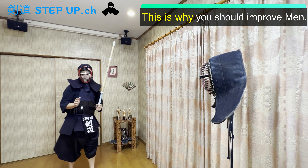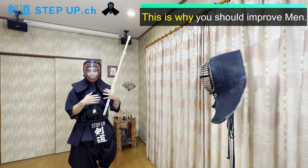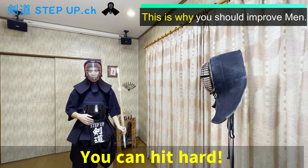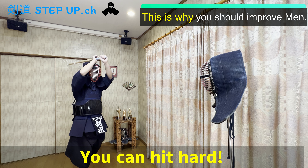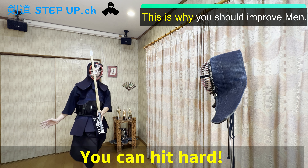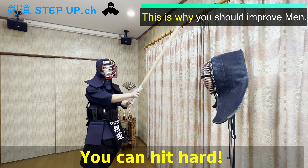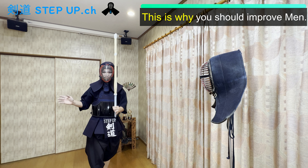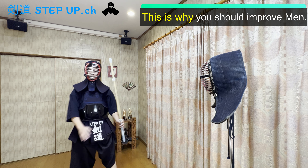Like this — right? And when you fight with a stronger opponent, they can hit men harder. So you should hit men harder and harder. Put your lower body towards the opponent and hit harder, like this. There are so many benefits to putting your body towards the opponent, right?